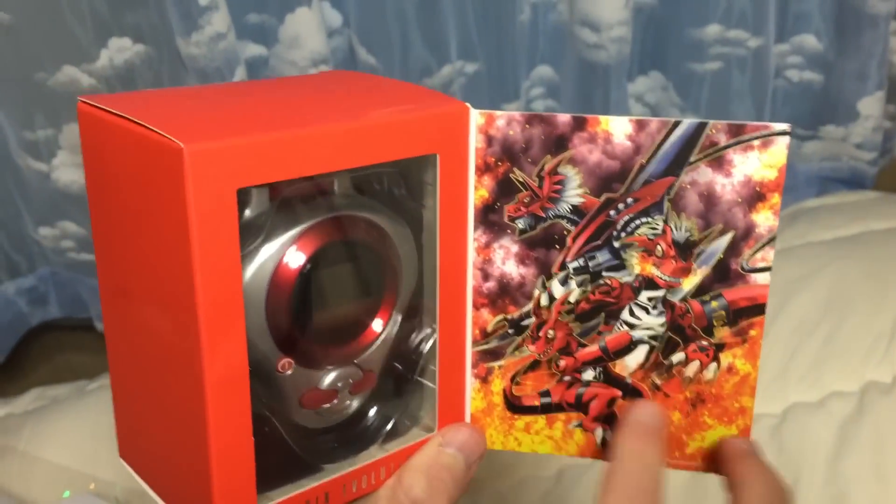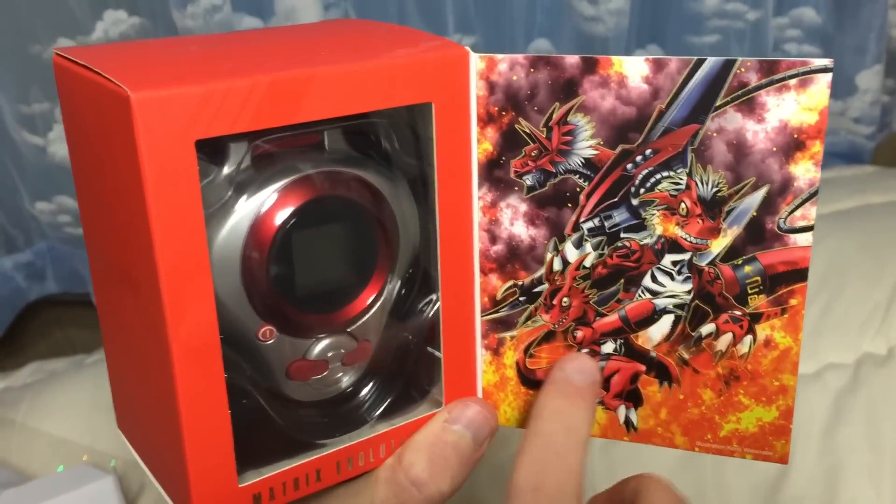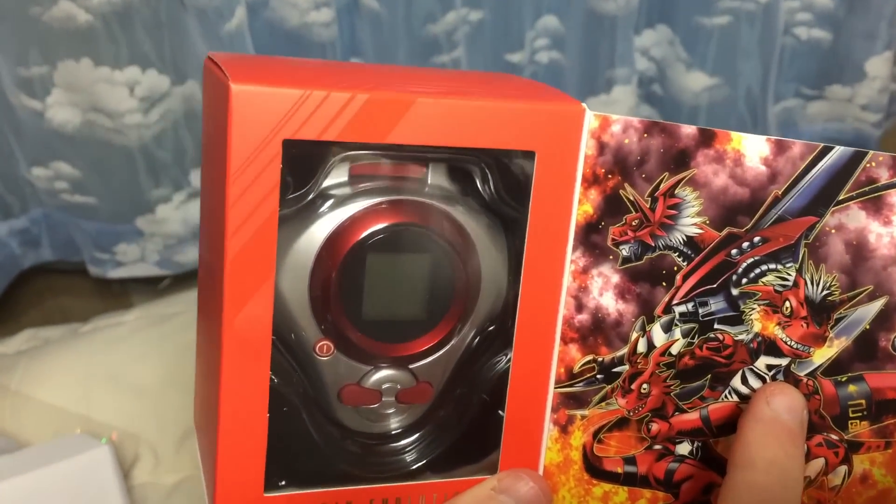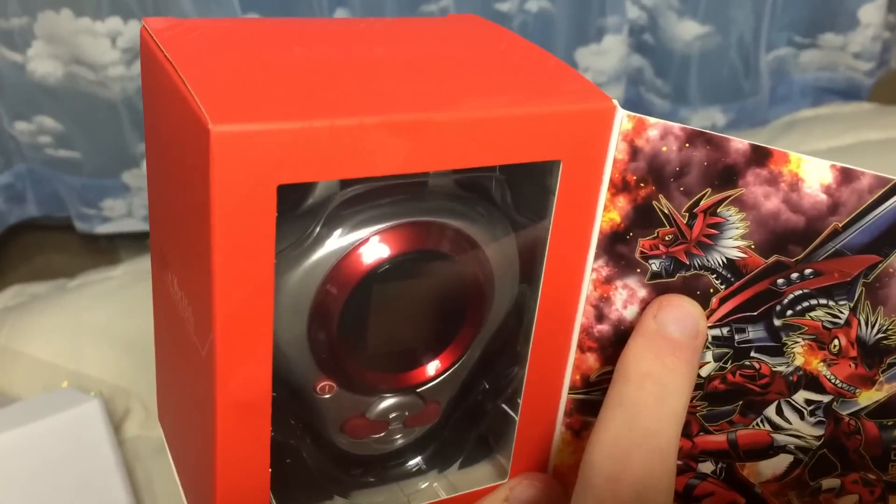So we've got a cool color image. Look how Guilmon looks pretty cool. Growlmon looks like he's gonna start some trouble. Is that something on fire? Yeah, man. So we've got the actual D-Arc.